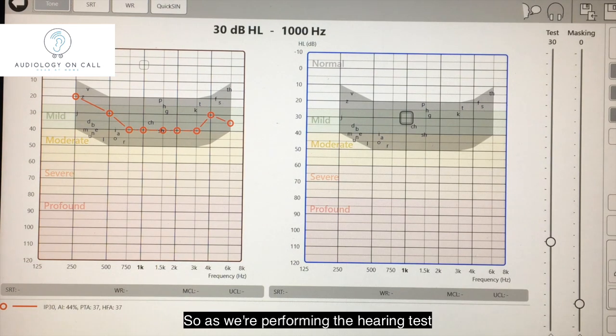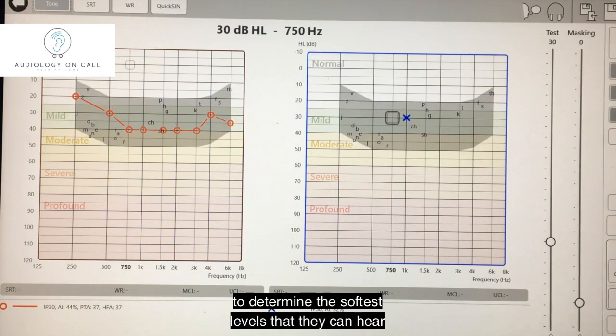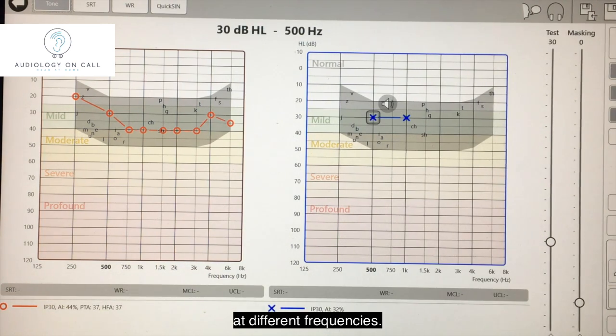As we're performing the hearing test, I'm presenting sounds through the earphones to the patient to determine the softest levels that they can hear at different frequencies.